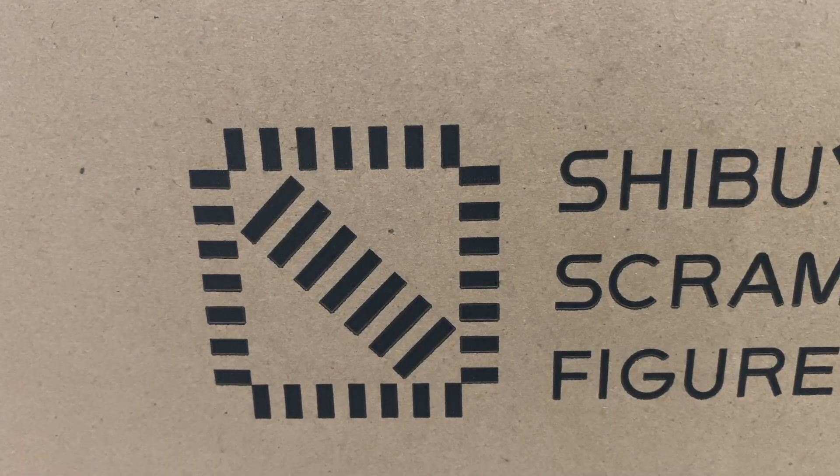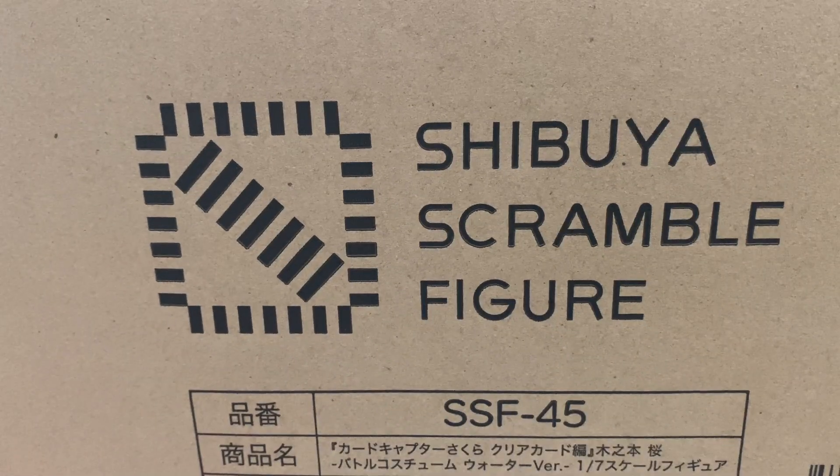Hi guys, welcome back to the channel. Today we are unboxing a new figure that I've received.